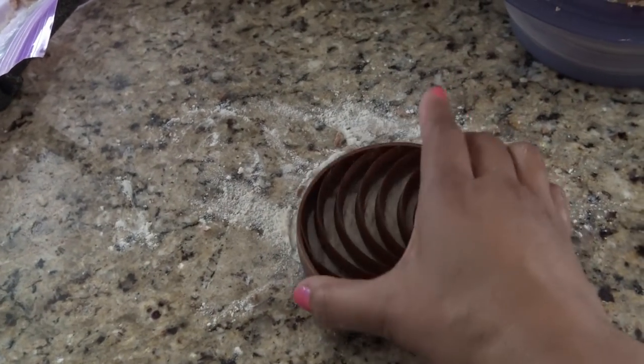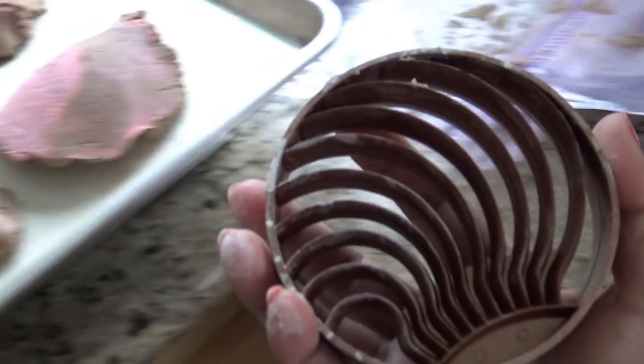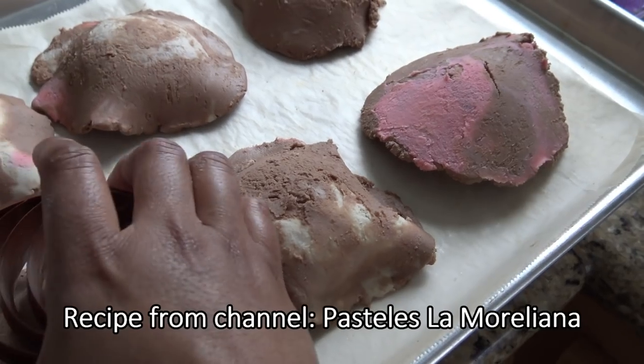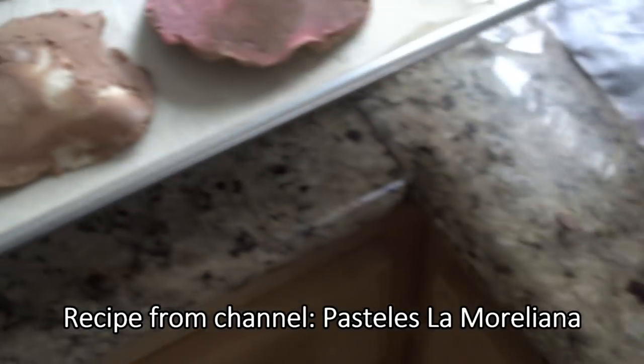So real quick, I just want to show you — I'm making some conchas because I've been trying my hand at them. I'm just going to dip it in a little bit of flour and just give it a little press. So I made a very small indentation, and we'll see how it works out at the end.